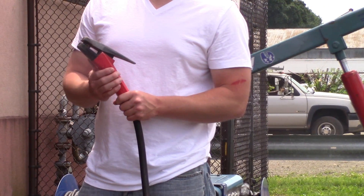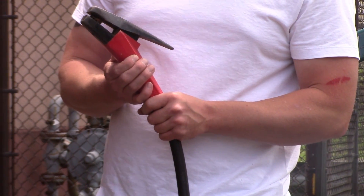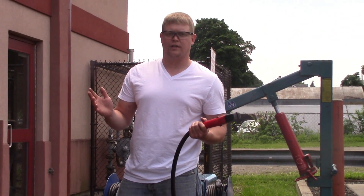Once you've got your rod in here and you want to actually put air to it, you just push this button and your air shoots out. That's how you initiate the air. You're all hooked up and you're ready to go — that's all it takes.